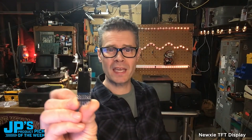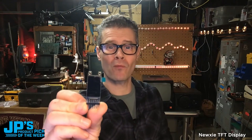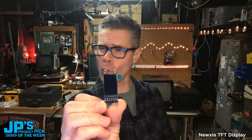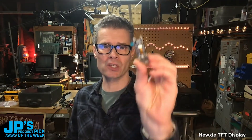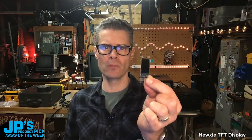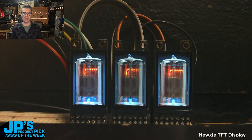This is the product pick of the week — the Nixie. It is a TFT board, 1.14 inches, 240 by 135 pixels, IPS display, designed to be used vertically, just like a nixie tube. Three displays can run on a single microcontroller, all sharing the same connections.